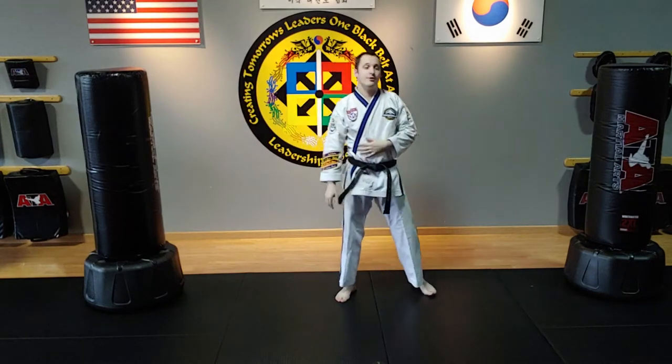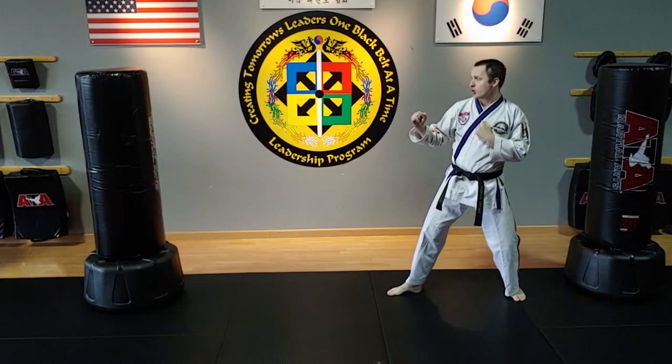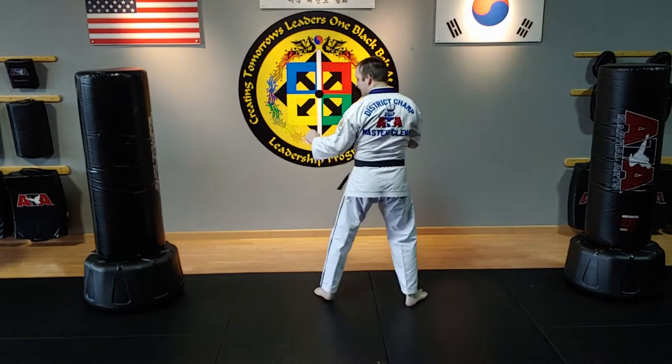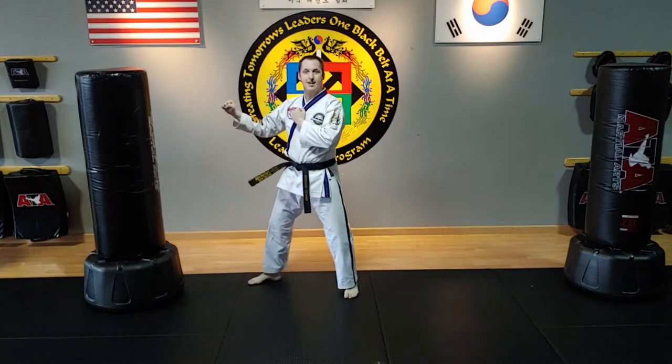It's a really important kick combination — very difficult, really fun too. In the form, I do inner crescent kick, and then after the inner crescent kick, I do reverse hook kick, round kick, and then the back stance.